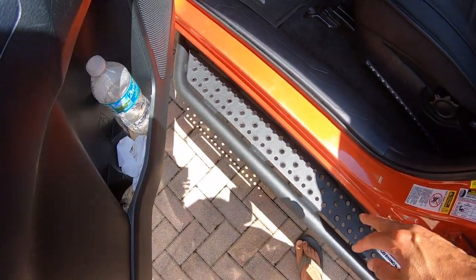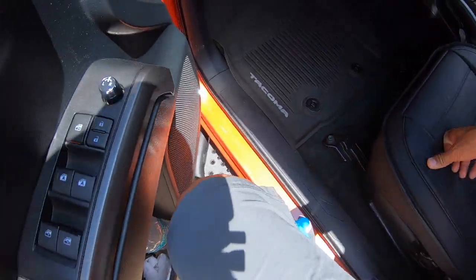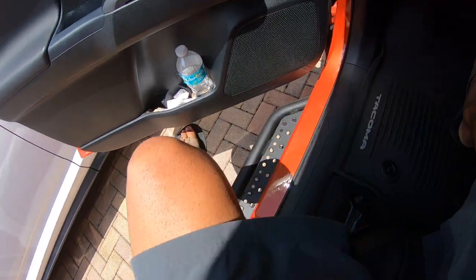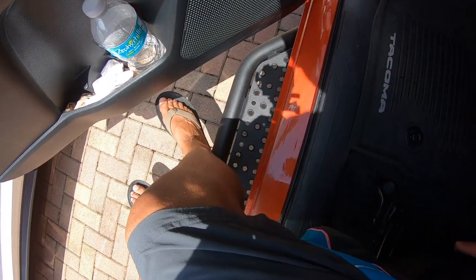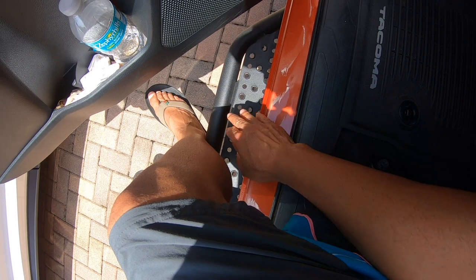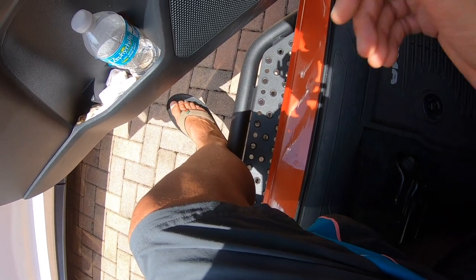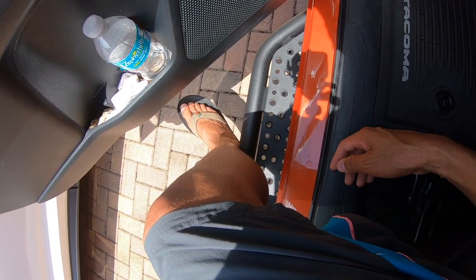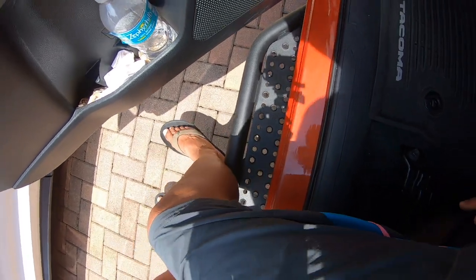But if you decide that you don't need it, this does kind of get in the way if you're trying to slide out. If you get in the truck and decide not to use the step and bypass it, it is going to rub against your legs. But this powder coating protects it from the heat — it does get warm, but it's not burning hot. My skin is literally on this thing and it's not burning at all.